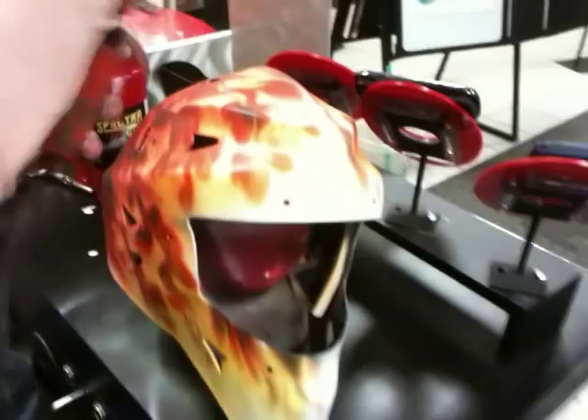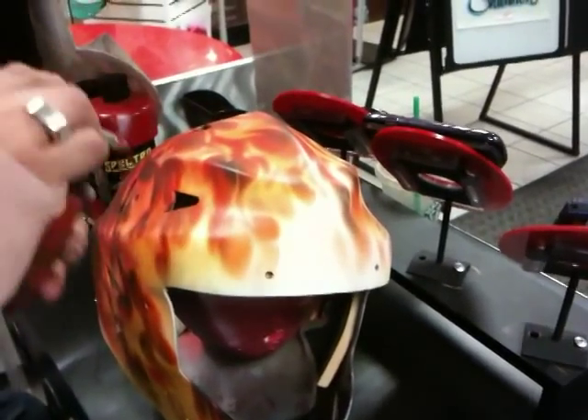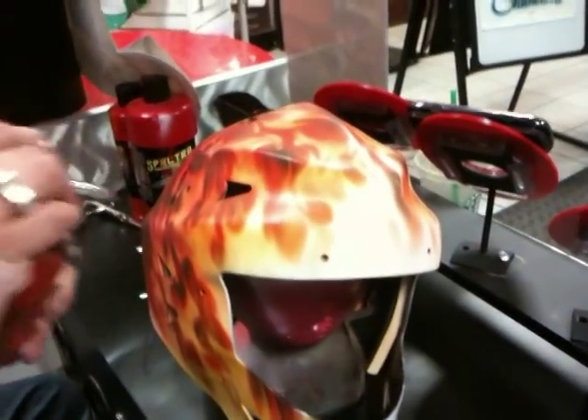We checked ourselves, we know we're in the right direction. We're going to come in with the oranges and give this thing the subtleties it needs to really come alive. We're going to go over everything we previously went over and just go right up on the edge and really get these hot spots hot.